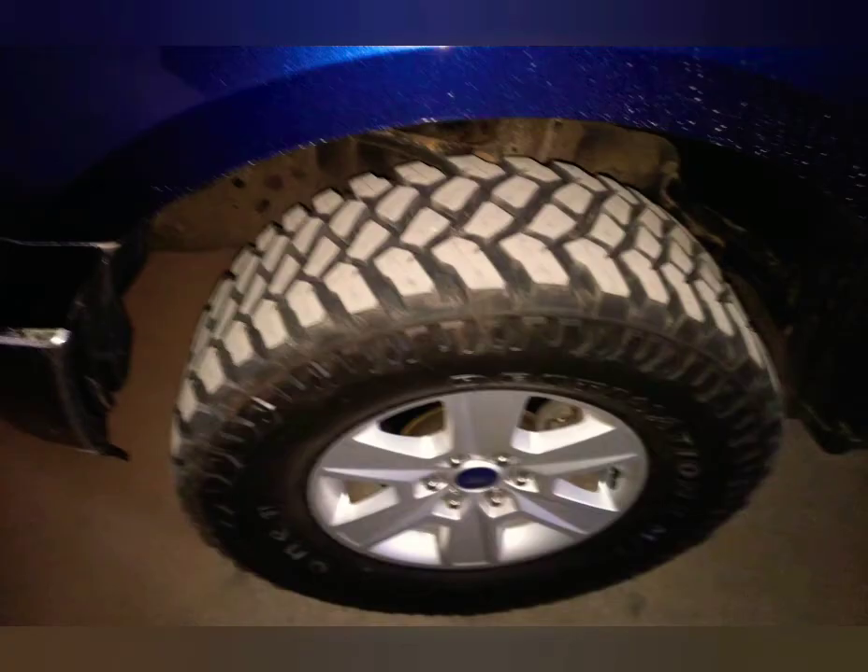Now, when you put a different tire on your truck and you're trying to figure out how to get the right tire pressures, here's how you do it. A lot of people see that 80-pound number, so they buy E-rated tires and put them on an F-150 and run them at 80 PSI. That's wrong.